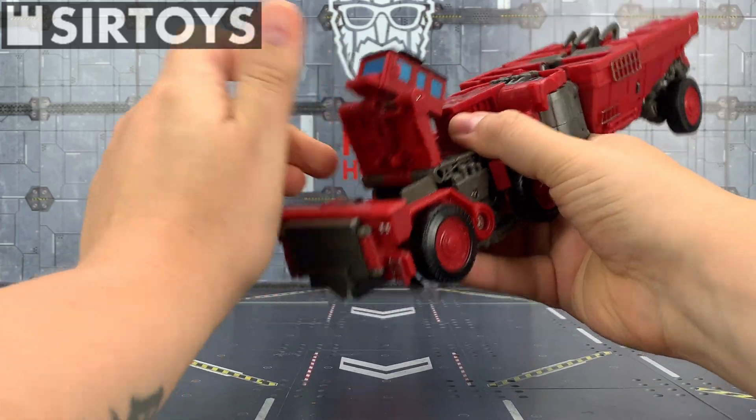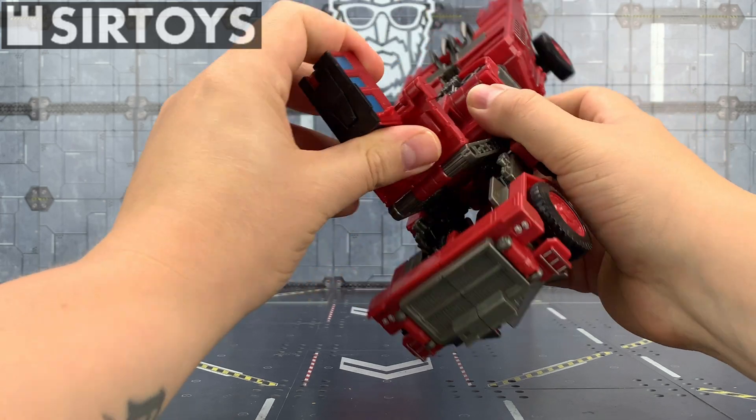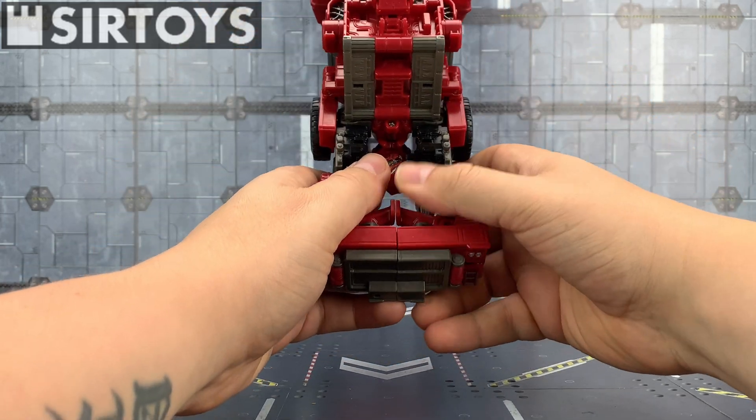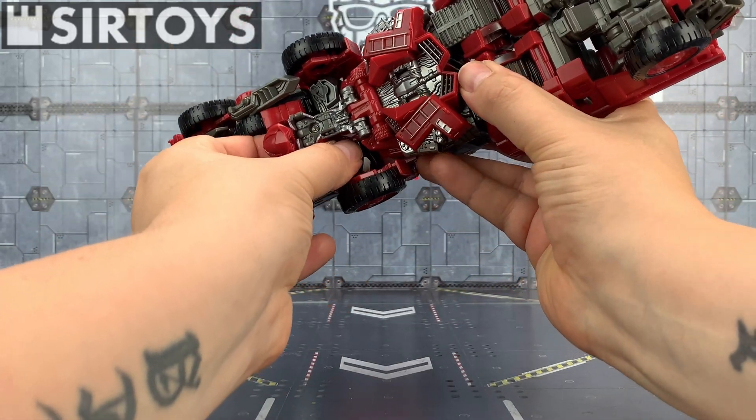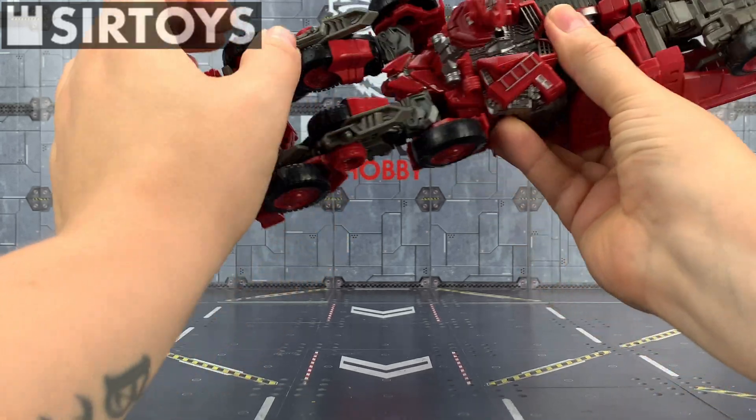The downside to these is they don't come with instructions, but it's not the most complex of transformations on the grand scheme of things. His head on the underside there is just going to come up through those legs and plug into that chest panel. These are in fact legs — they're just going to separate and come down, the wheels will come up to the side and rotate, and these panels will come backwards freeing up space for the legs to come up fully, and the feet will come down.